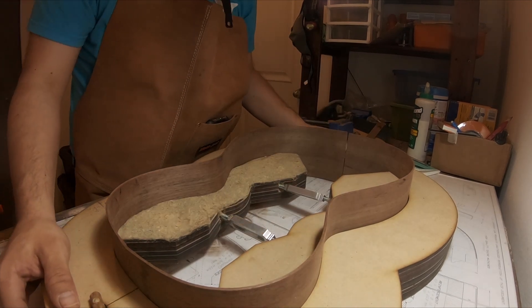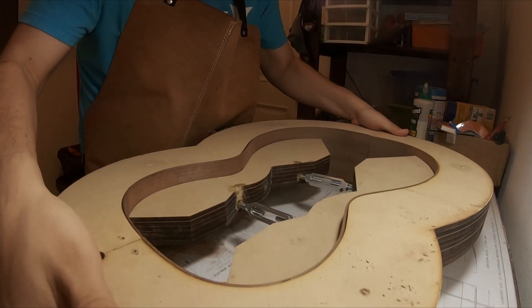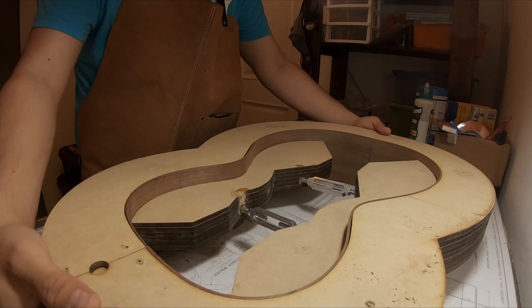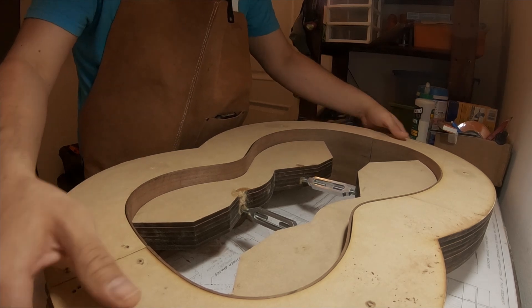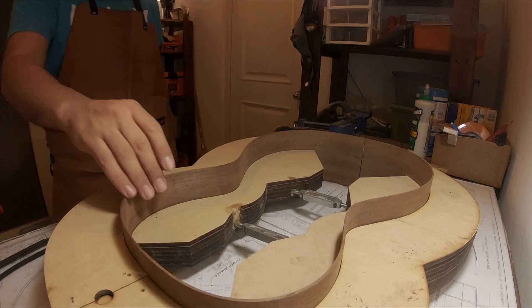Everything seems good now, but I noticed that the mold was not tall enough for the sides of the guitar. So I decided to push them down to fit in the middle — but this is a big mistake.